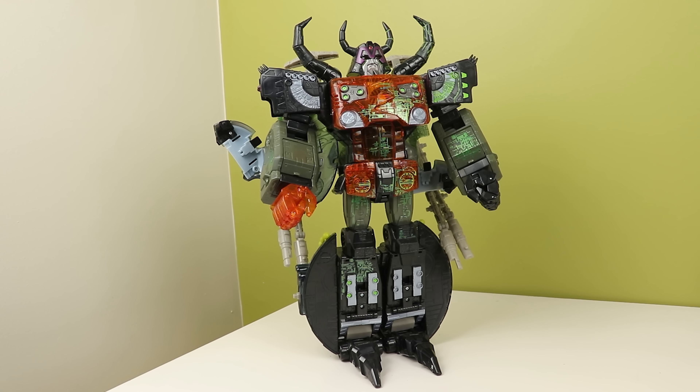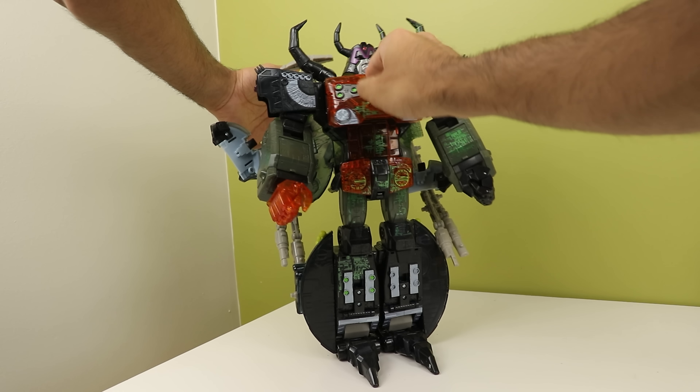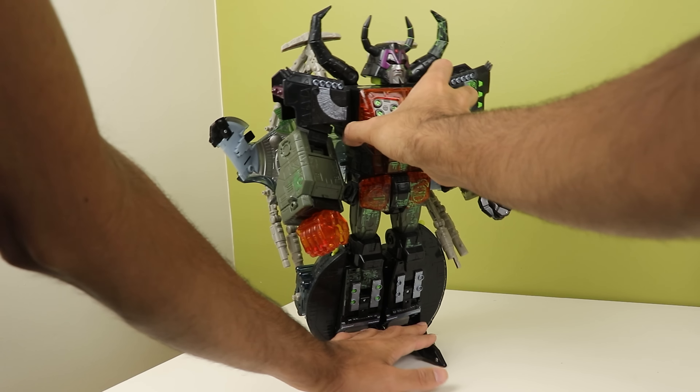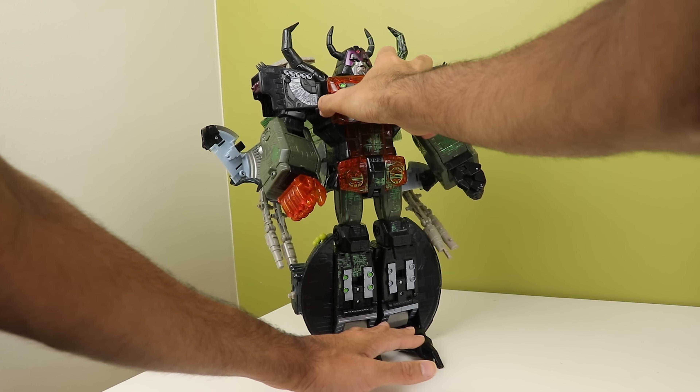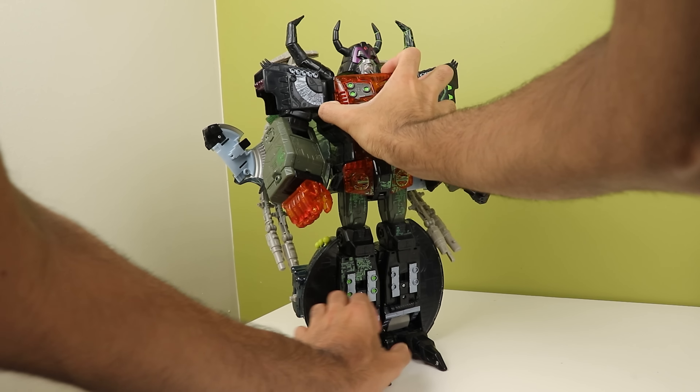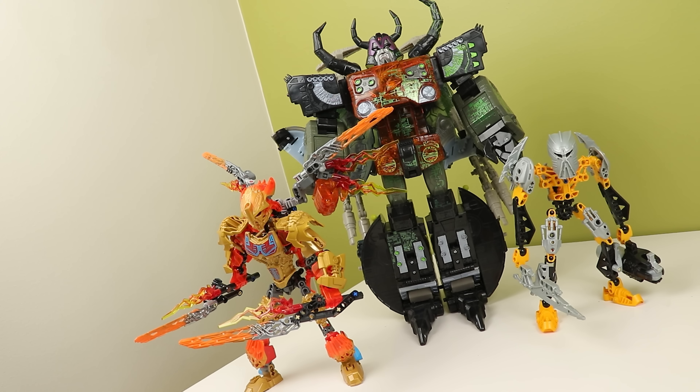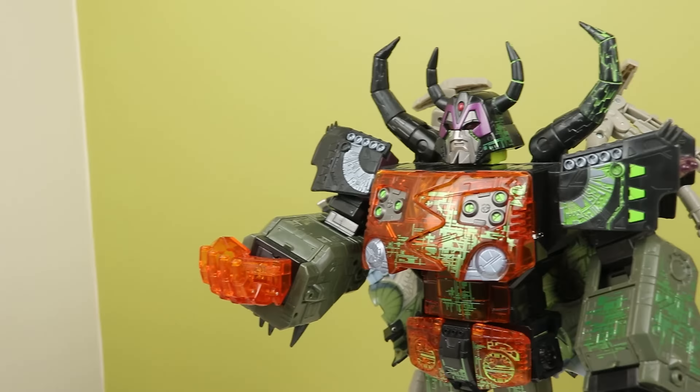A big problem though is his ankles — mine and my friend's copies both have really loose ankle ratchets and he likes to fall over a lot. He definitely did not accidentally fall on my Studio Series Fallen the other day while I was writing this. The surface detailing on display though is great; lots of nice sculpted lines, and the green energon damage stuff is asymmetrical and neat. I love when they do asymmetry properly — it just works.